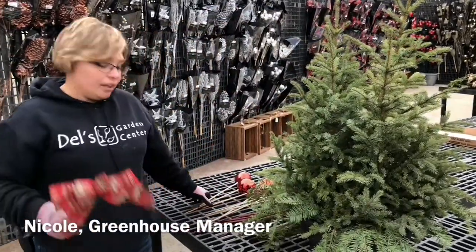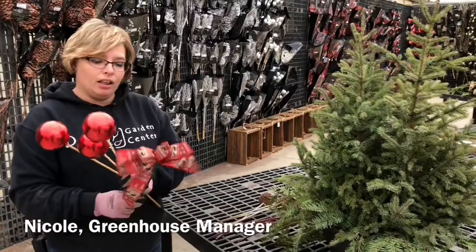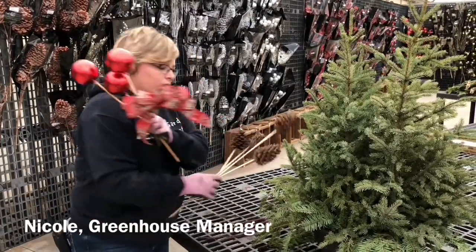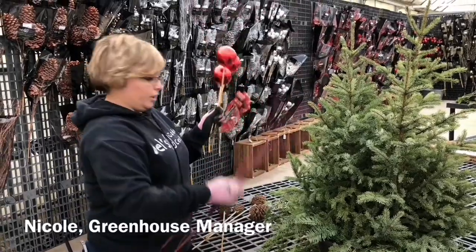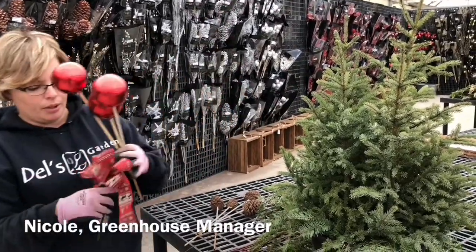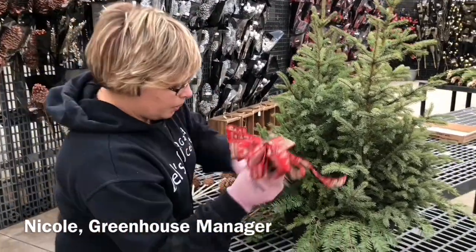Also in your kit, you have some red balls, a bow, some pine cones, and then our dogwood. I like to start with my bow, so I'm going to put my bow in.